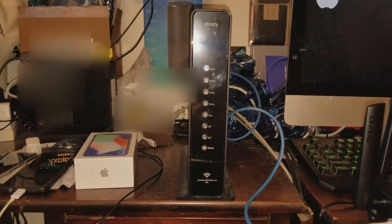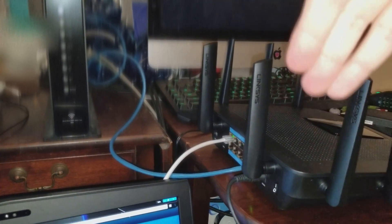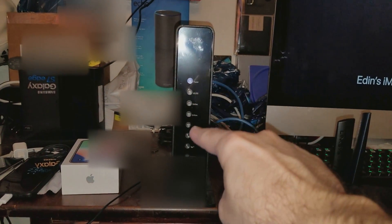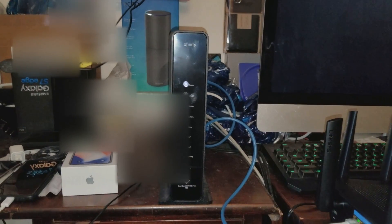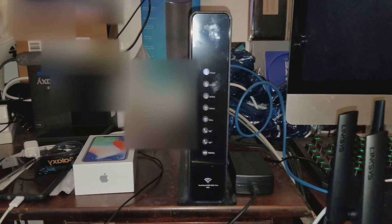All the lights on this modem have to light up and register — the entire bank of lights has to come on. Once that is done, then you can continue to the next step and click Next. But you first have to wait for this modem to fully boot up. Warning: do not continue unless you see all of the lights lit up. It might take three or four minutes — doesn't matter — just wait until everything is lit up.